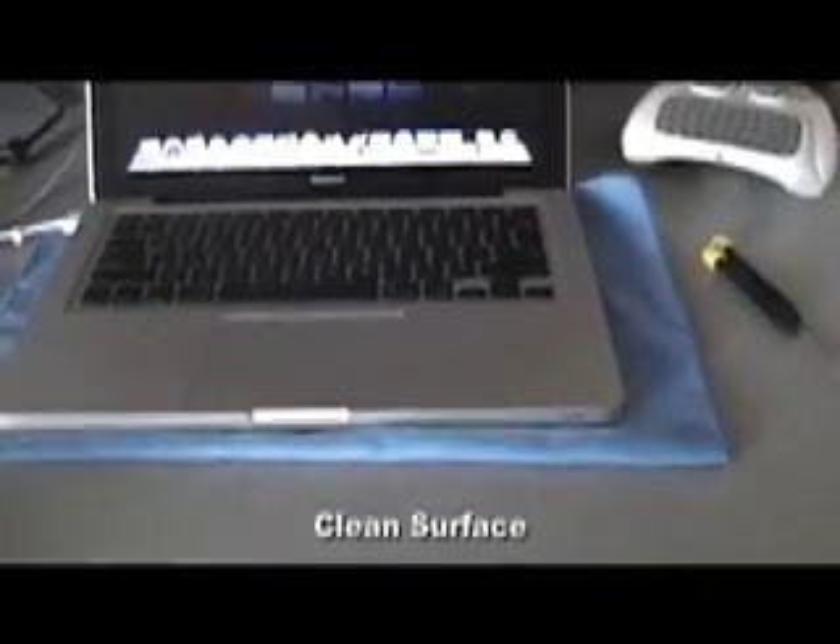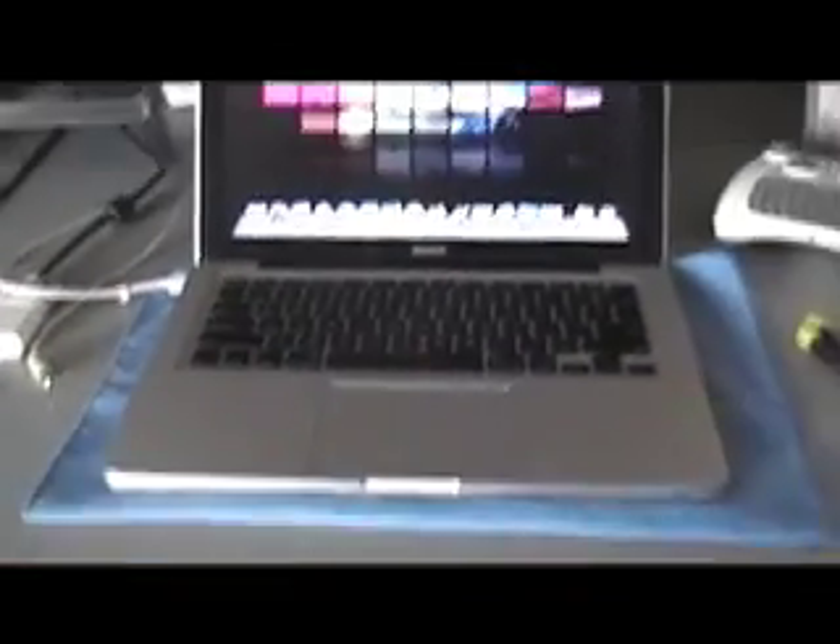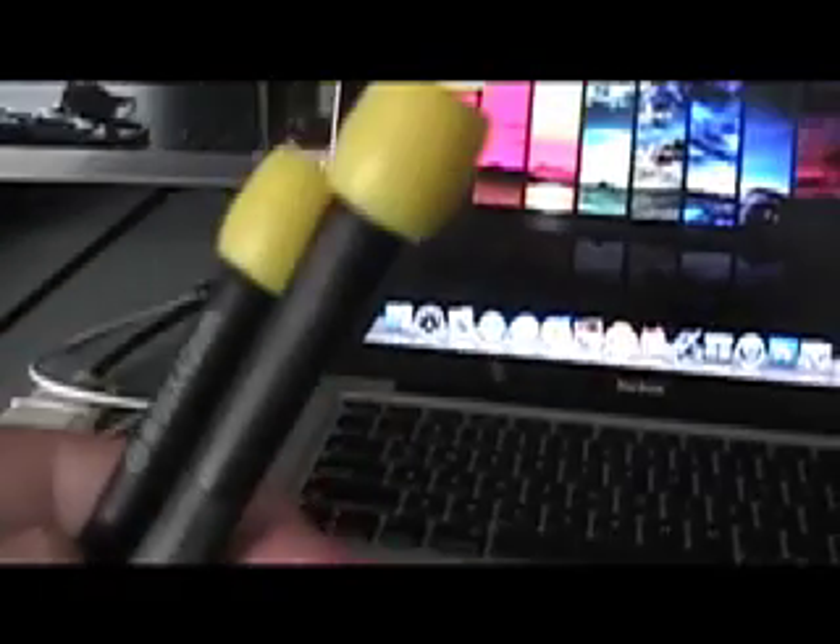So you're going to need a couple of tools. One, a clean surface — I have just a microfiber towel here, you guys can use whatever you want as long as you don't lose the screws you've got to take out. You're going to need a couple of Phillips head drivers. Right here I've got a double zero and a triple zero. I think the triple zero will be the best for us, so I'll hold on to that.